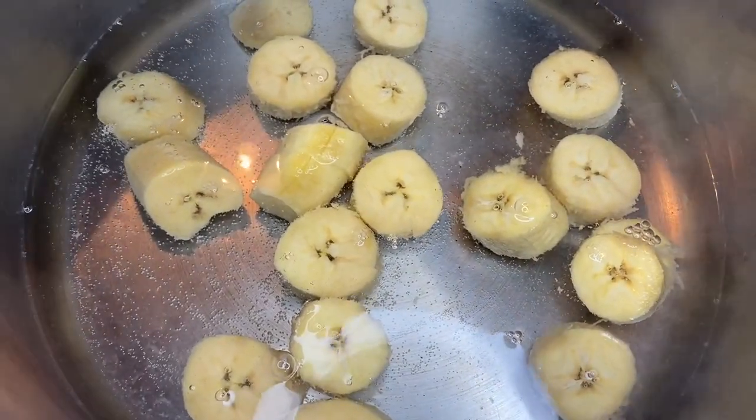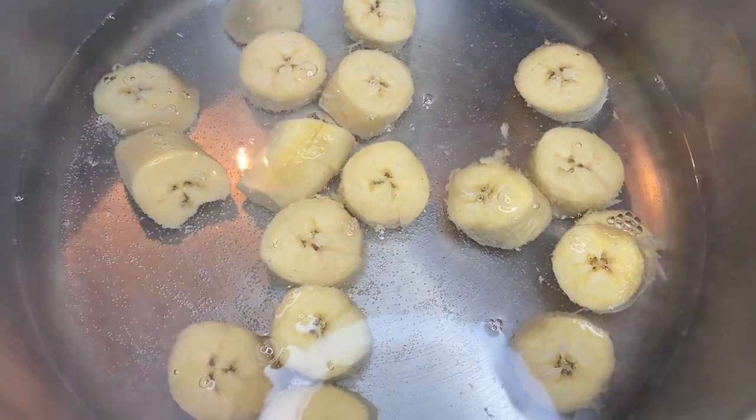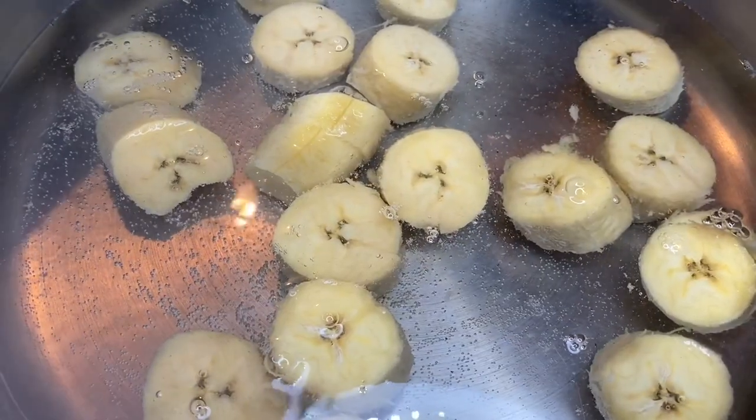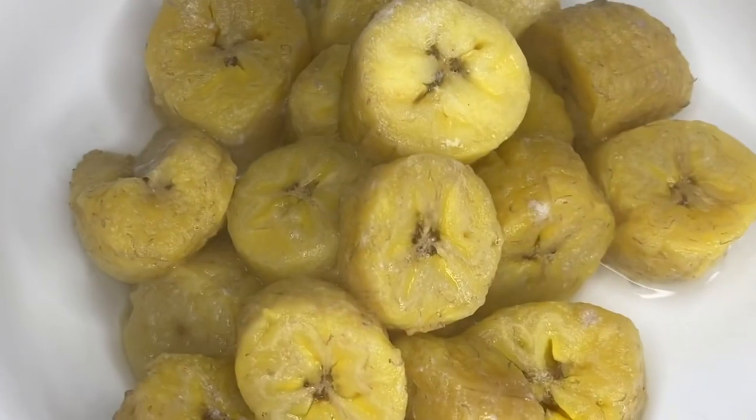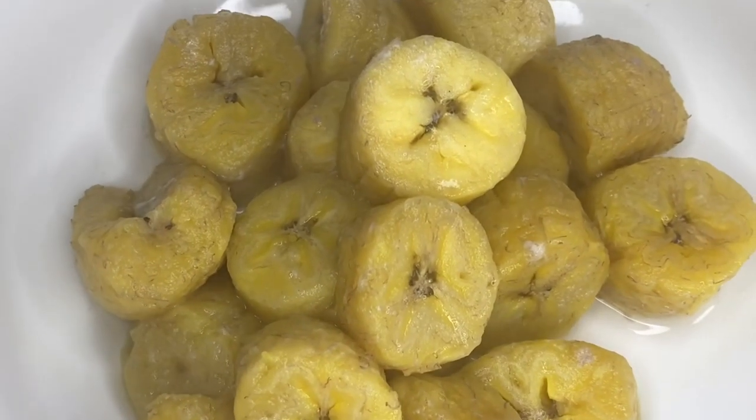I'm gonna start off by boiling the plantain. Once it's done boiling, I'm going to set it aside. You can use ripe plantain or green plantain.